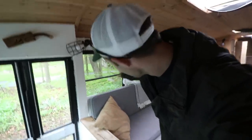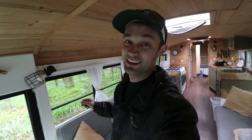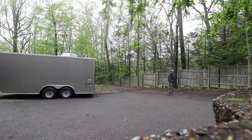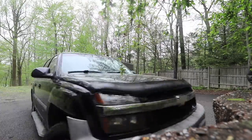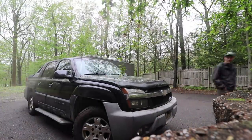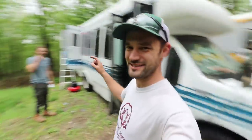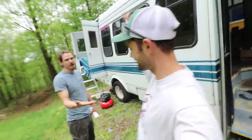I just arrived at the build location. JT pulled in last night - I can see his bus down there. I just pulled in and haven't even gotten to say hi yet. So I'm going to run down the hill, say hi, and check out the bus we've got to work on for the next few weeks. This is pretty exciting. All right, so here's the bus - and this is JT.